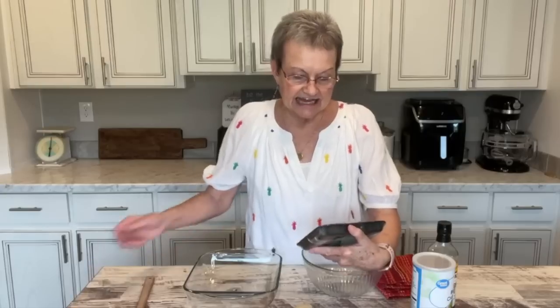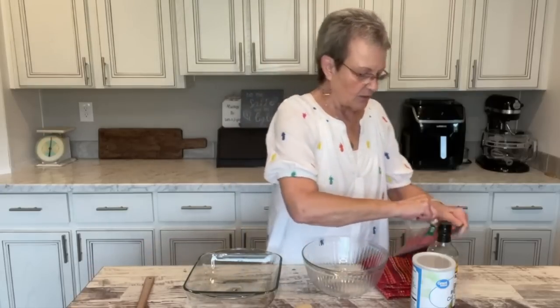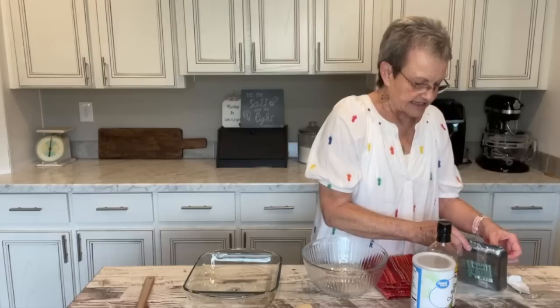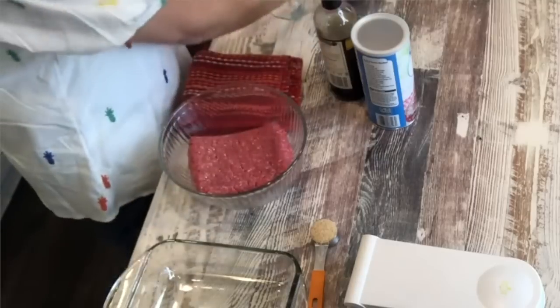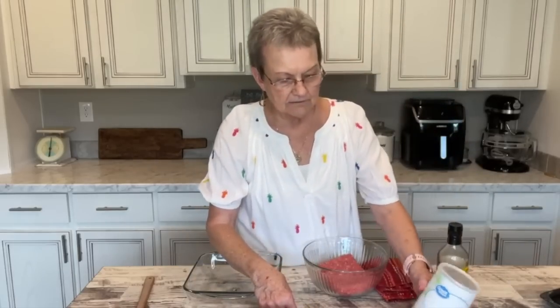You just take a pound of at least 90% lean ground beef — and this is 93% lean. We're going to put this in a bowl, and to that we're going to add an eighth of a cup of breadcrumbs.